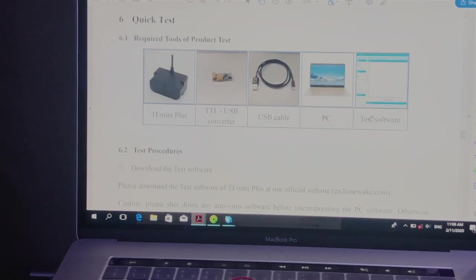To start doing experimental tests for this sensor we need the sensor itself, a TTL-to-USB converter board, a USB cable to connect to a PC, and testing software on the PC to display the received data.